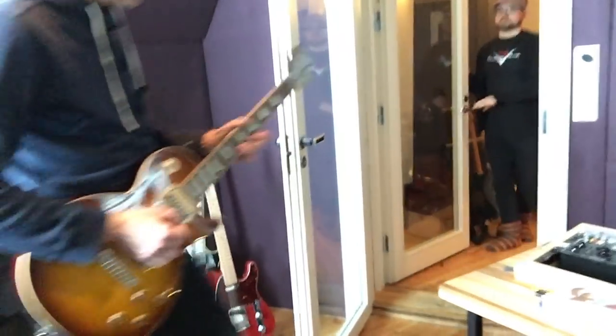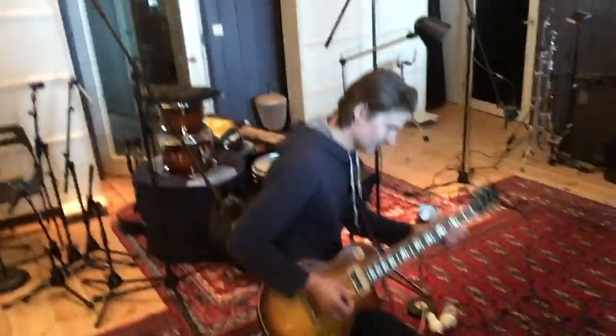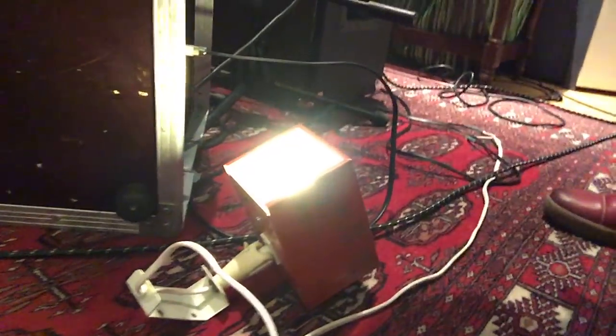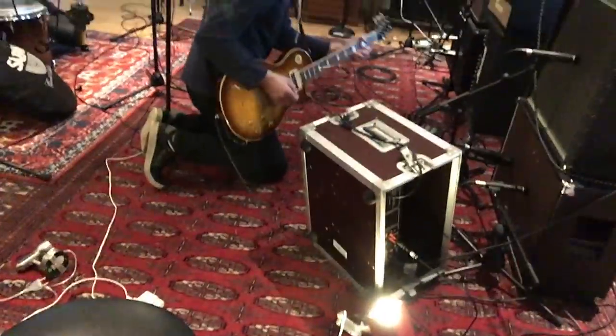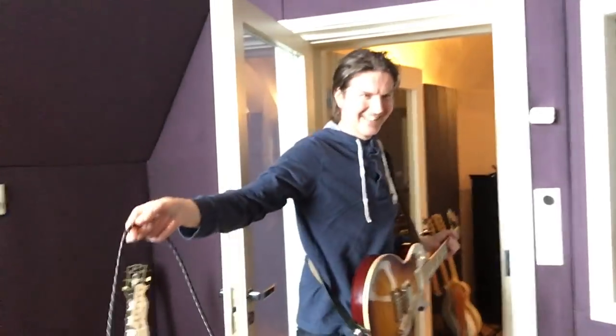Thank you. Nice job, Nico. Come on in. All right. So that's how we record guitar solos through a light bulb.